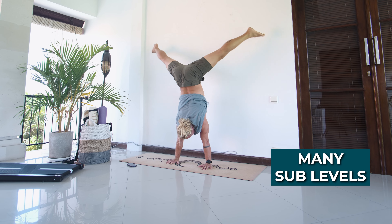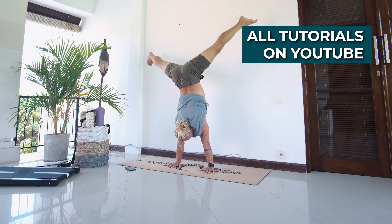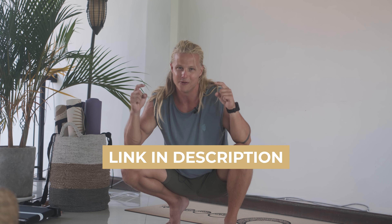Each of these levels has many sub-levels and drills to master, so don't rush it. I have specific tutorials for all of these different parts of your handstand journey, which I will link down in the description.